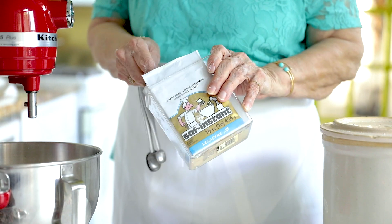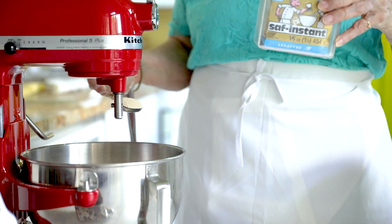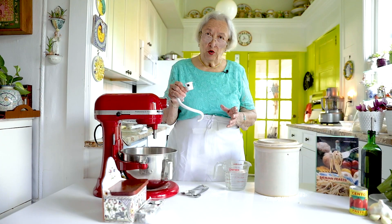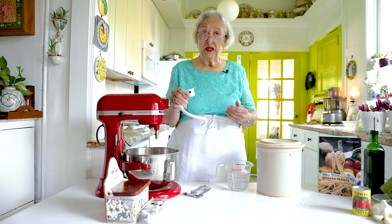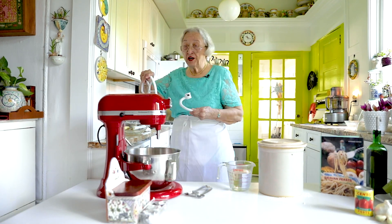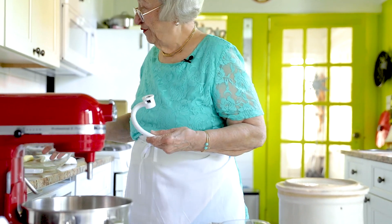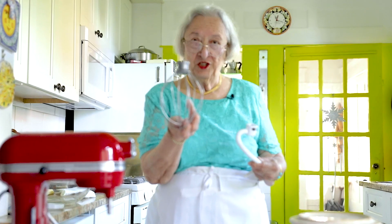We're going to add a tablespoon of yeast — this is instant yeast, which is added to the dry ingredients, so you don't have to mix it with water and proof it. This is a dough hook, used for making bread doughs, because a bread dough is much denser than a cake batter. When you're making cookies you use the paddle, and if you're making a cake you use the whisk.